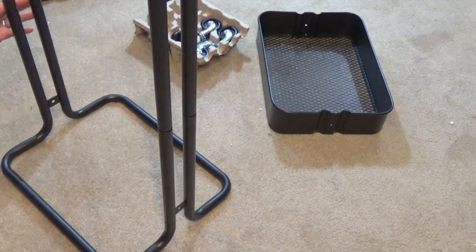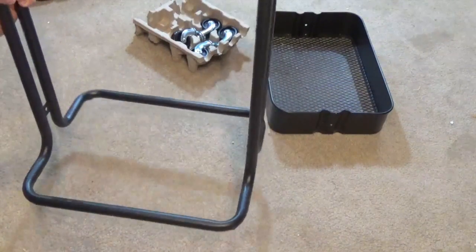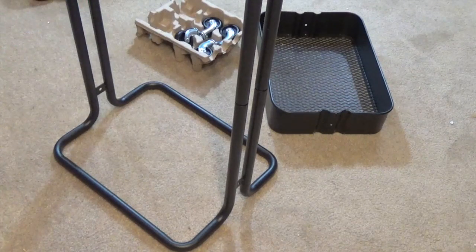With those screws attached, your entire frame should be fairly solid. You should be able to pick it up, move it around, no issues. It shouldn't slip, rotate, spin or anything like that. If you use your Loctite properly, those screws aren't going to be coming back out.